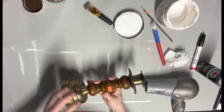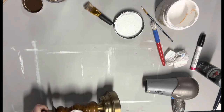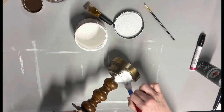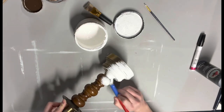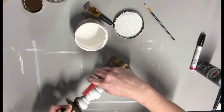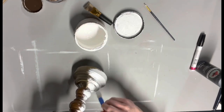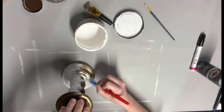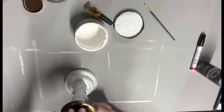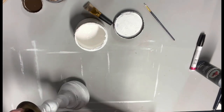Moving on to this candlestick — this was three dollars at Habitat for Humanity as well. I go ahead and start painting it with white cotton Dixie Belle paint. You can paint over metal and it'll be fine. If you really want to be 100% sure it'll stick, you should use a primer — Dixie Belle has a Slick Stick primer that will help hold it on there, but in my experience it'll hold on fine, and if it chips off a little that's kind of the look I'm going for anyway.